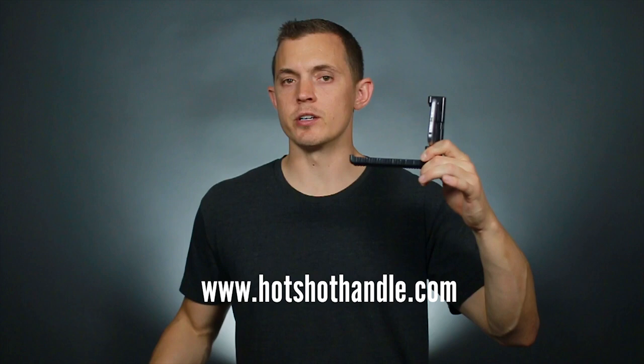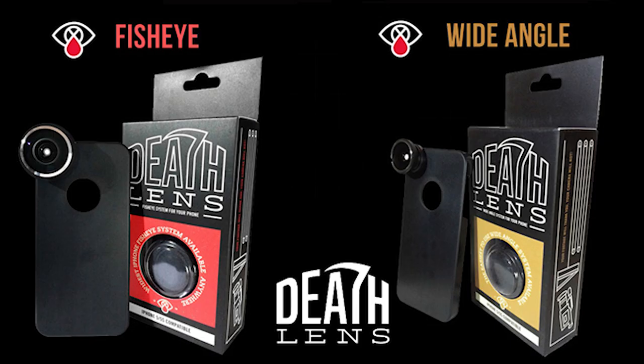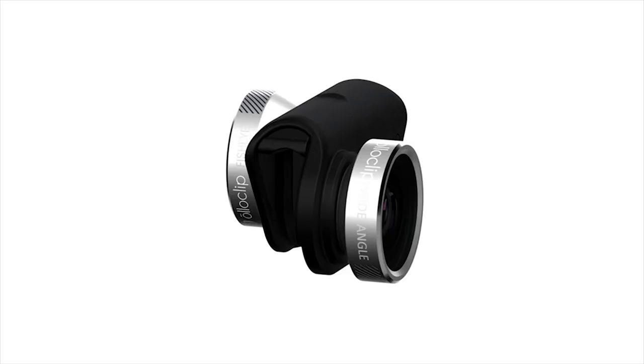You can also get a fisheye like the Death Lens or the Olo Clip. The Death Lens is $35 and the Olo Clip is about $80. While iPhones do shoot in HD, they don't have the best image quality — they have focus problems and the white balance or color is a little tricky. But they're a great place to get started. If you already have an iPhone, you can add a handle and a fisheye for only $65.